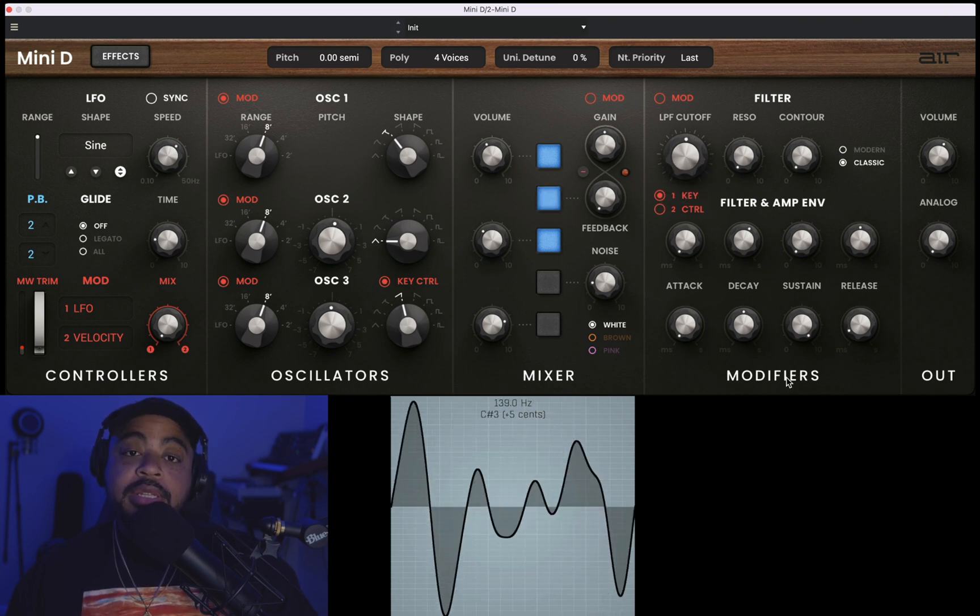Beautiful, I love that. Let's go ahead and take a listen to the envelopes. What I'm going to do is boost the decay on both of these a little bit, bring up the release a little bit — a little bit on the amp, little bit on the amp. We'll bring the release down on the filter and let's go ahead and take a listen.